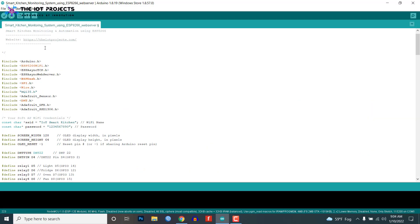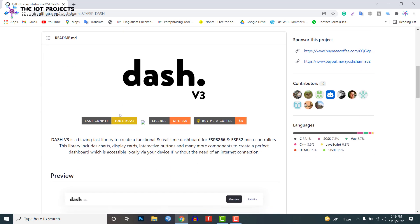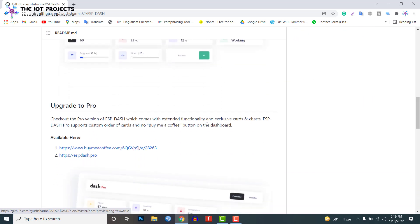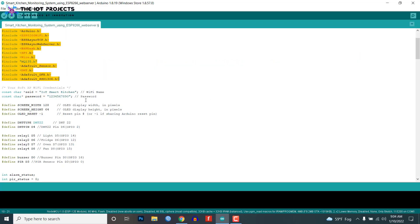The source code for the ESP8266-based smart kitchen automation and monitoring system with web dashboard is provided below. Before going to the code part, we need to add the following libraries to the Arduino IDE. You can download these libraries from the link provided below and install them from the Arduino IDE Library Manager. The main part of this web dashboard is the ESP-Library, which is a C++ library for creating functional and real-time dashboards for ESP8266 and ESP32 microcontrollers. This makes it easier to create an accessible dashboard at your module's IP address.